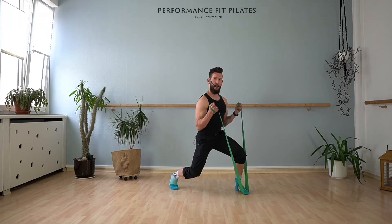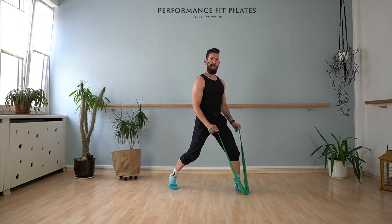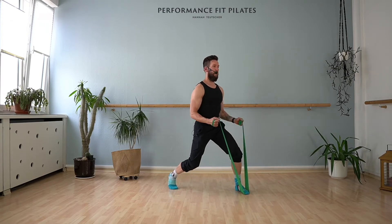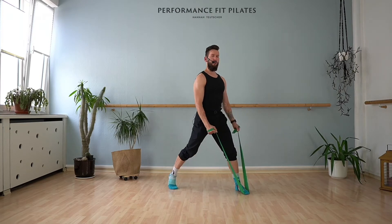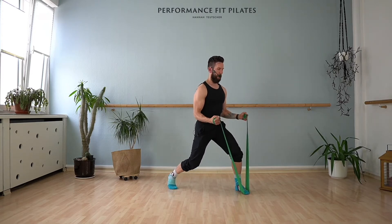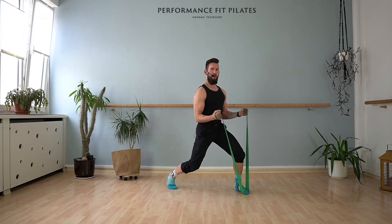Down and up. Make sure that you bend your legs at the same time — sometimes the tendency is to just go to the front, but you go up and down. Upper body is straight. At any point you should feel a little bit more pressure on the front here. Even though the TheraBand is around the front part of your foot, press this heel down. That's eight reps.